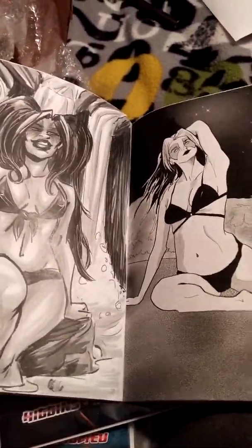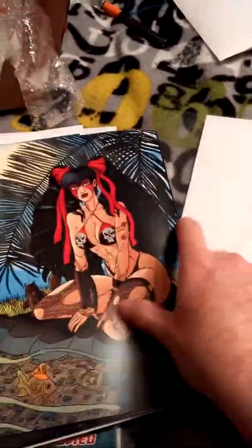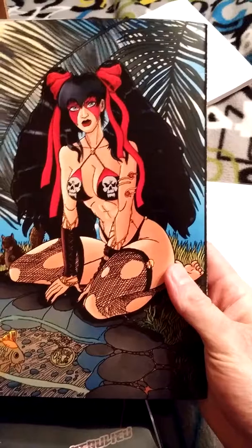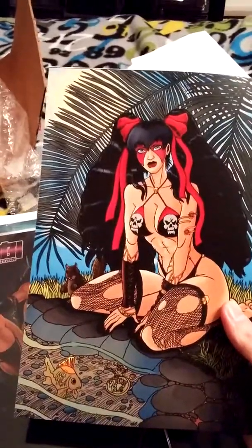I'll post a link on how to get these comics from the Niobe store underneath this video, and a link to go check out RB White's art also. Very cool, man. Thanks for sending these, Larry, very appreciated.